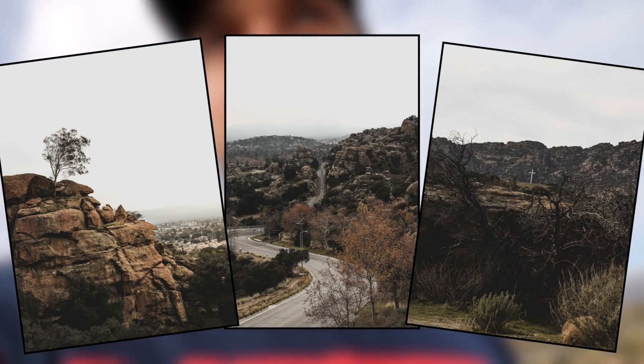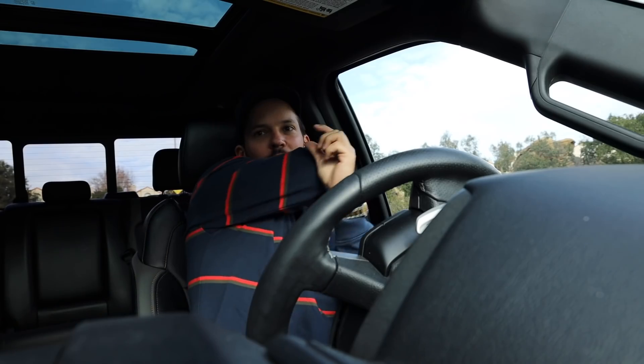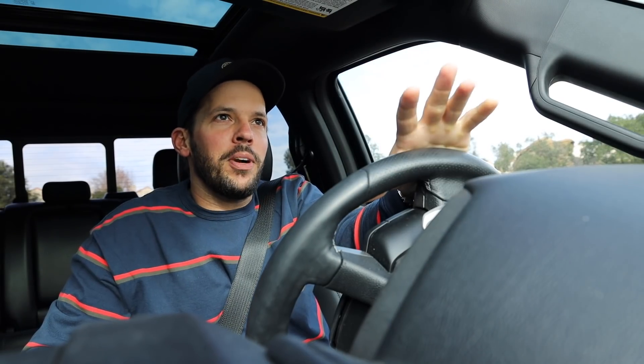We did it, guys! I feel really good. I'm going to take some pictures. Woo! Nothing like getting your adrenaline going in the afternoon, baby. I got to the top and I feel pretty damn good.